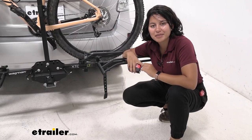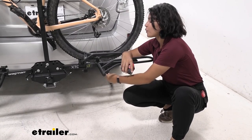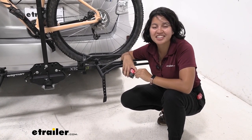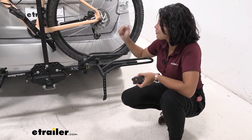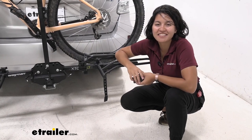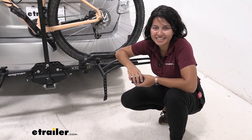For other replacement parts — whether it's a shank, a strap, or some pins — you can find those here at etrailer.com. But right here, right now, this was a look at the replacement shims, knob, and bolt for your Swagman XTC series bike racks.